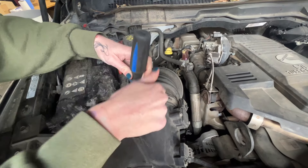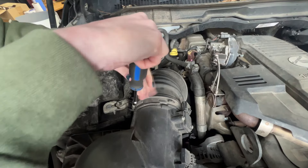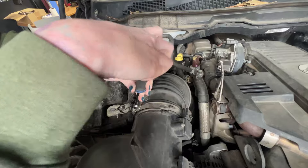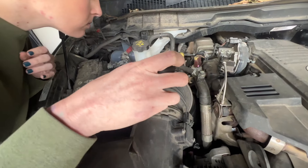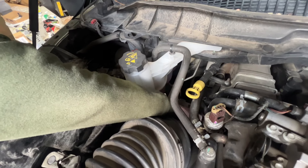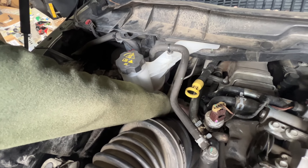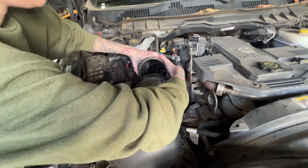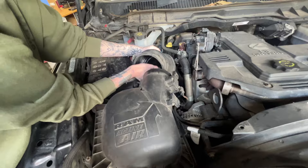Loosen the hose clamp at the top of the airbox and at the turbo, and then the whole assembly should come out. Now that everything's loose you should be able to remove the stock intake tube followed by the airbox.